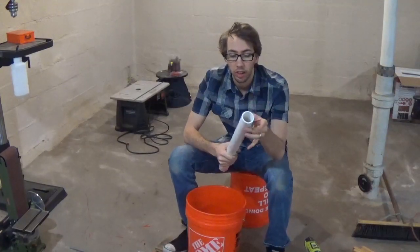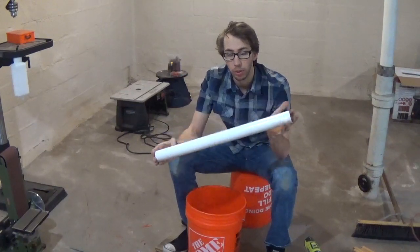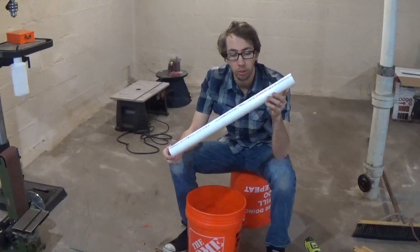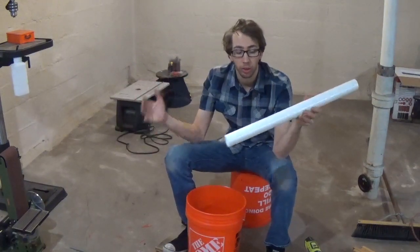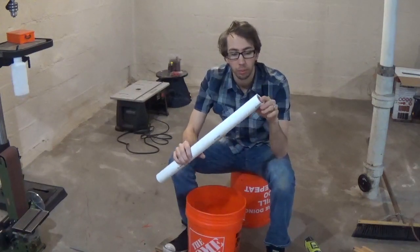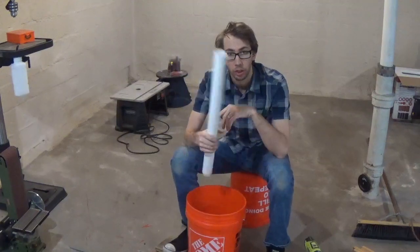The next thing you need is inch-and-a-half PVC pipe cut to one and three-eighths inches long. I got a shortcut piece at Home Depot so I didn't have to buy a long one. I'm going to take it over to my miter saw, cut to dimension — you need three of these.